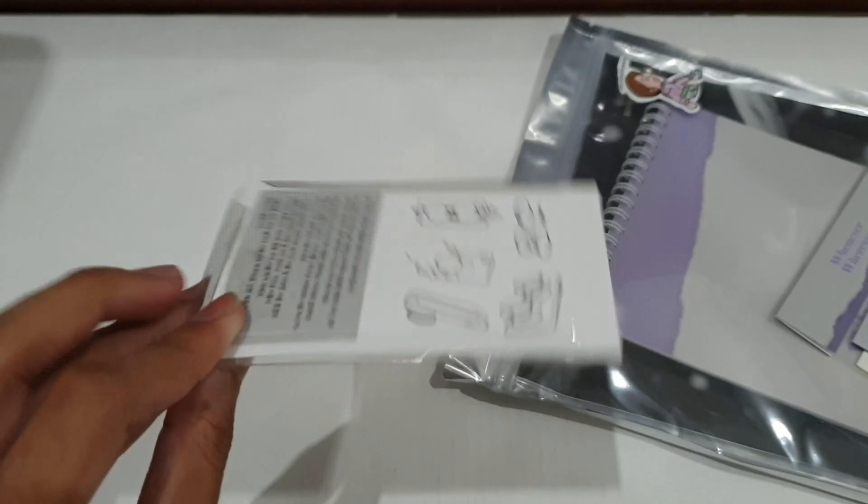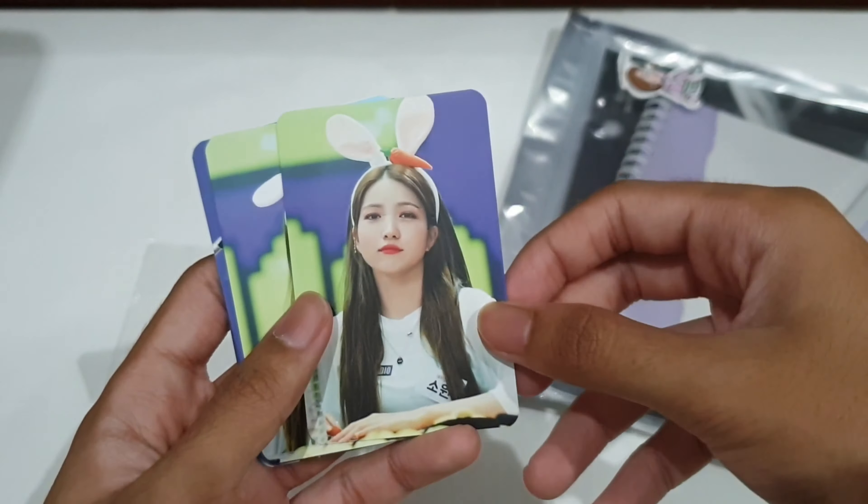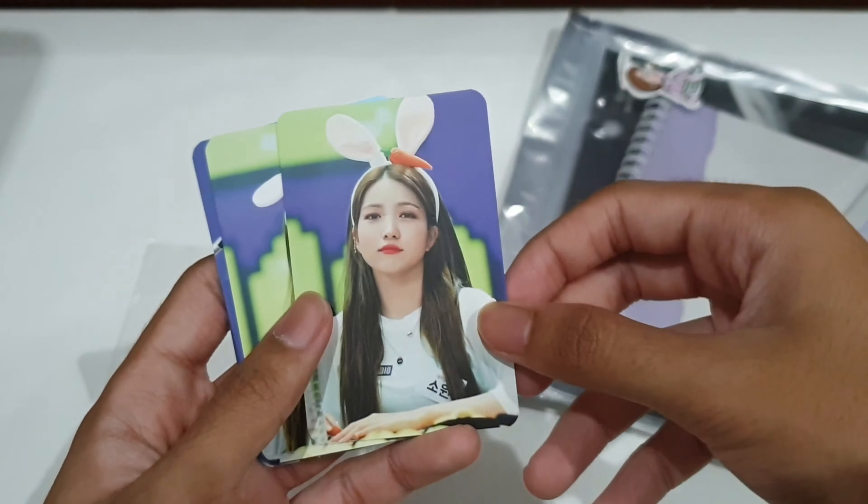It also comes with photocards. I think there's a whole lot of photocards, so let's just take a look. There's no other way to open this than pulling it up carefully — there you go. It's got a lot of photocards, which is very good. I think the back design is different — yeah, the back design is nice.